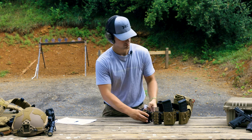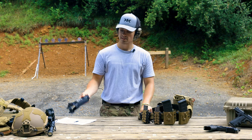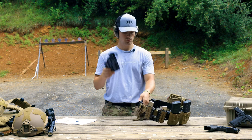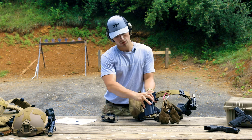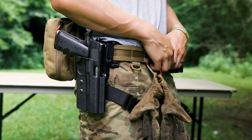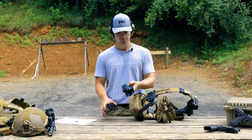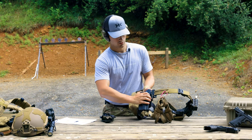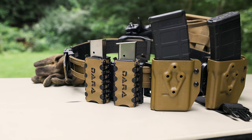We use their holsters pretty consistently. This is the level 11 Dara holster, ALQD mounted action pistol holster, and they're fantastic. We love their products — they're really high quality, really well made. You can't really go wrong with Dara, and I'm very pleased with their little mag carriers.